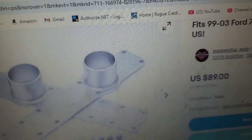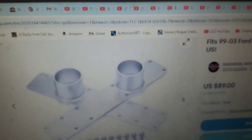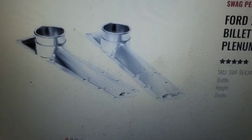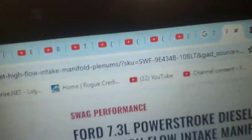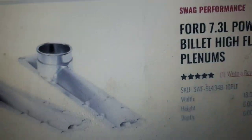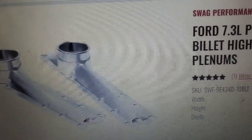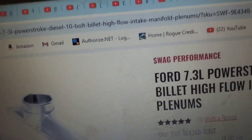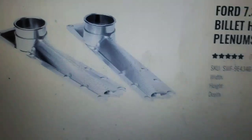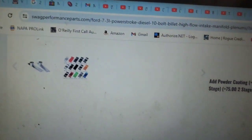There are also more expensive options that have an angled design — those are considered the high-flow ones. This particular flat setup is not going to be built for high boost pressure or anything like that. But look at the price difference. If you're going for performance, I'd get something like the angled high-flow version.